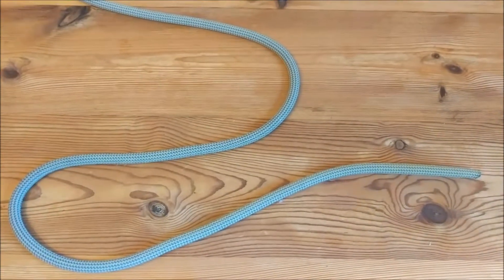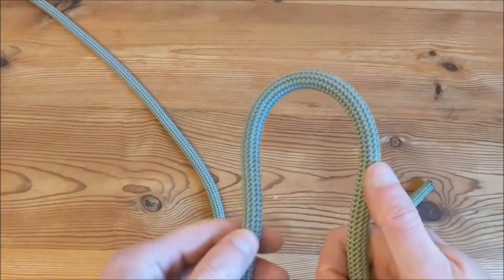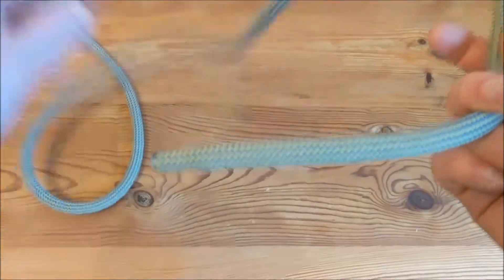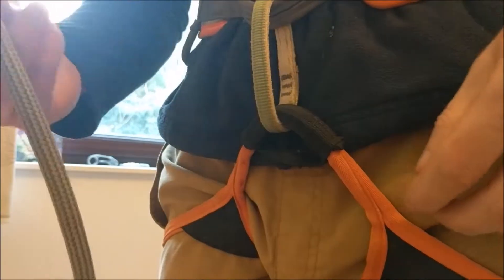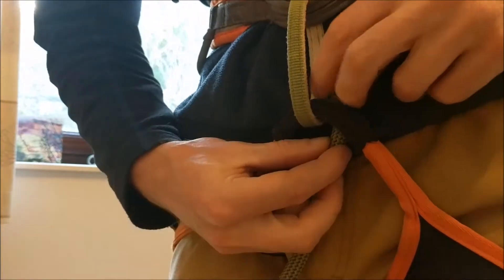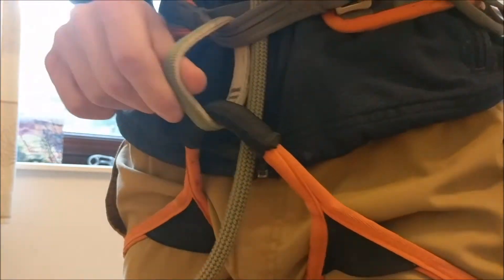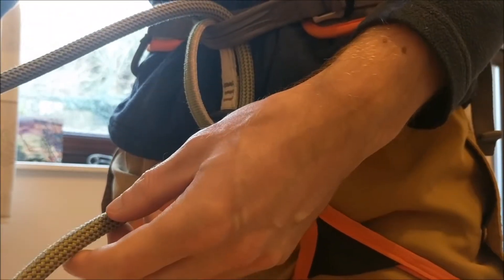So how do you tie it? Well first off, there's no starting knot like with the retrace figure eight. You simply thread the end through your harness as before. You just take the end, thread it through the bottom loop and then through your top loop. So it's following the same path so your belay loop goes through. Pull through approximately half a metre — it's not quite as much as a figure of eight.